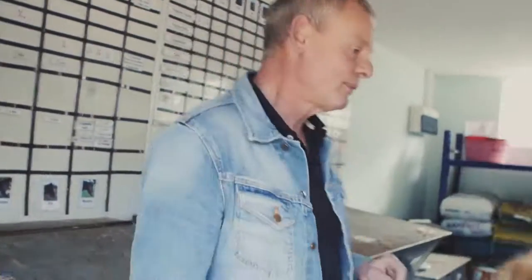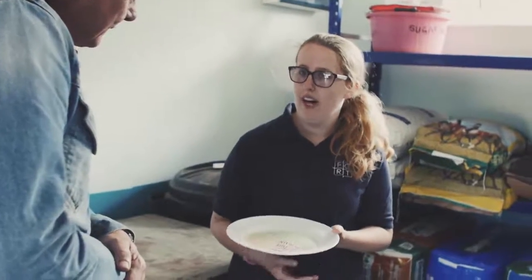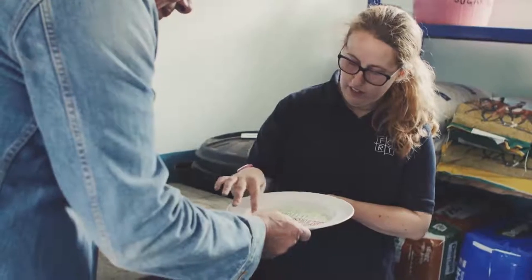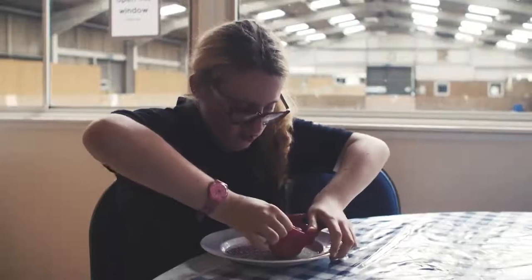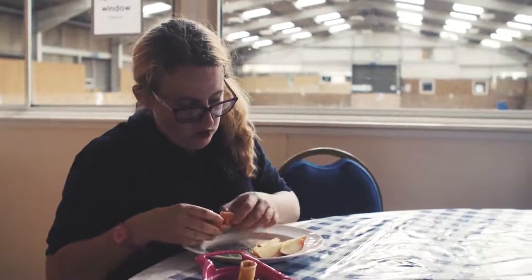This is my dinner plate — it gives me control. I use it for two out of three meals a day. Carbohydrates go in the yellow section, protein goes in the red section, and vegetables go in the green. I'm allowed two portions of veg because that's healthy.